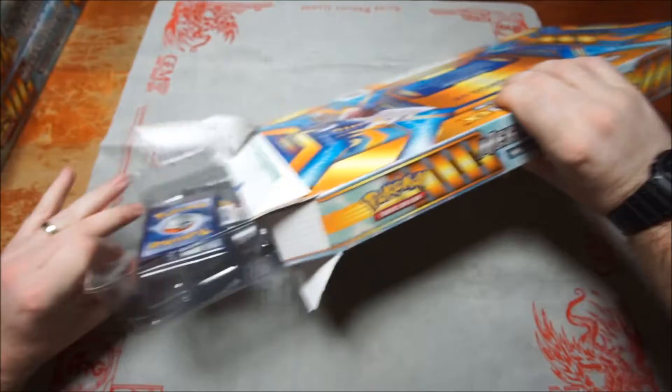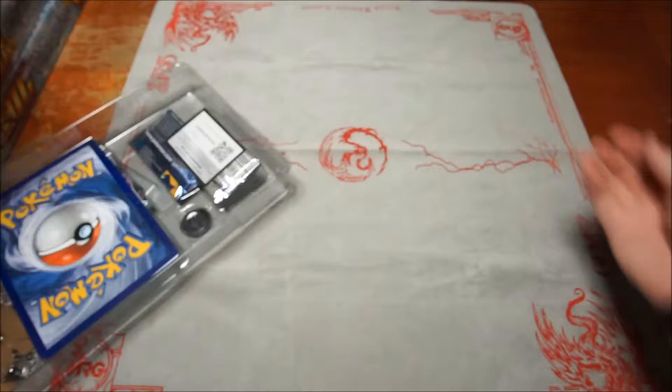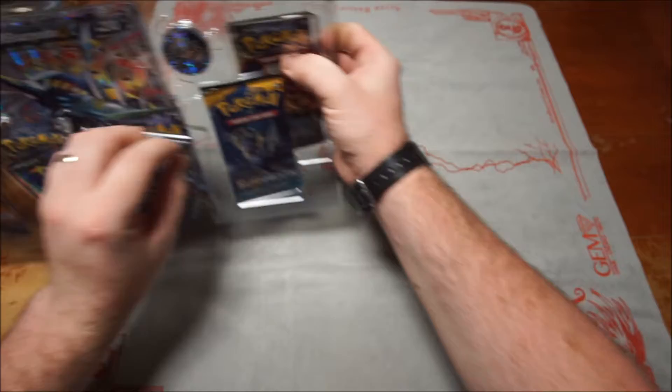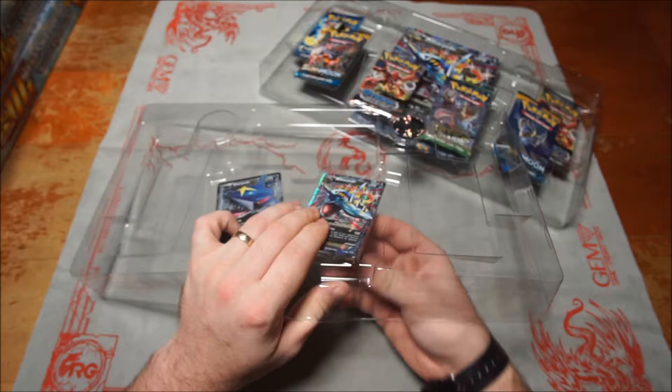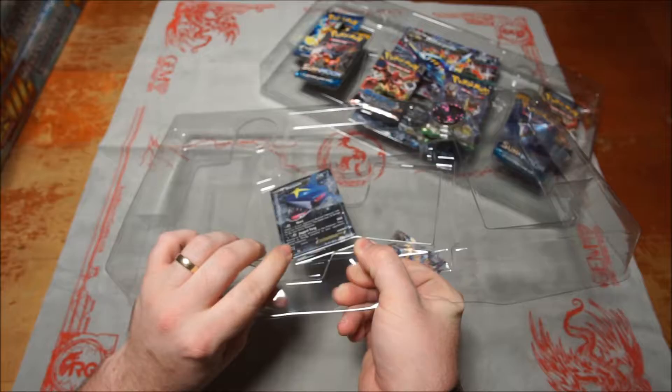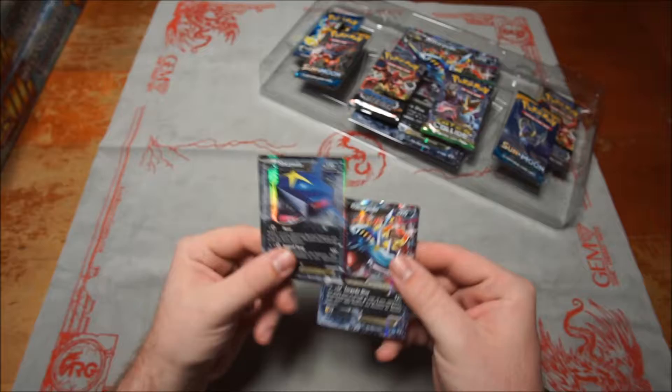In this box you get six packs: one Evolutions, one Steam Siege, and some Sun and Moon. You also get a code card that gets you your Sharpedo, Mega Sharpedo, and your Spirit Link. I always have to be careful with these and try not to bend the cards.